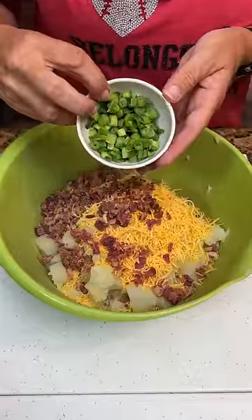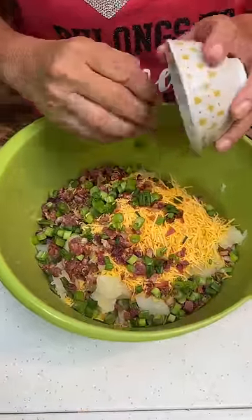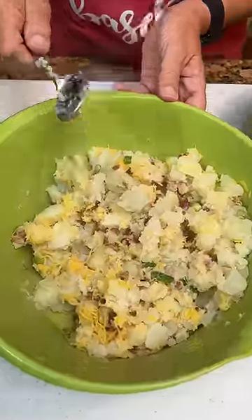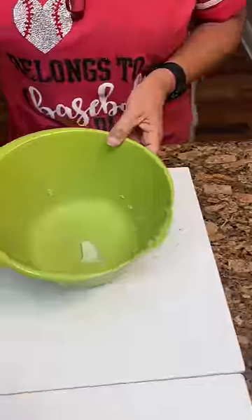Two green onions, chopped. Did you pick those out of the yard? Yes! I got them out just this morning. Then you're going to just kind of mix these together. These allergies are really acting up.